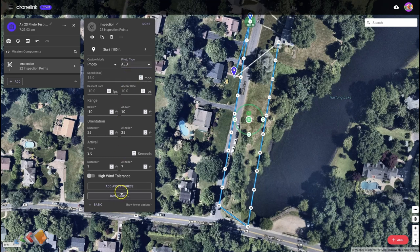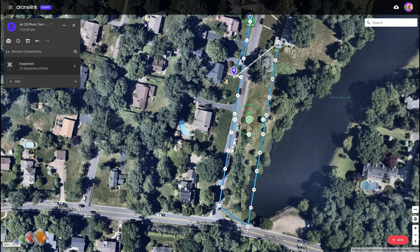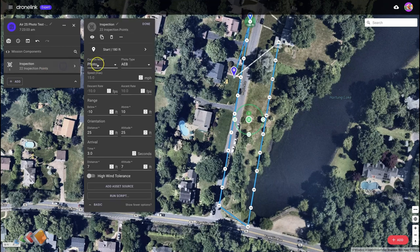The other option we have is that you can run scripts. This isn't something I do particularly, but if you're good with JavaScript you can actually write code that is executed at each inspection point. That's a much more advanced feature, certainly not something I'm going to be going into here. So I'm going to go outside and we're going to run this using AEB auto exposure bracketing to capture a picture that's going to be much sharper and much nicer.